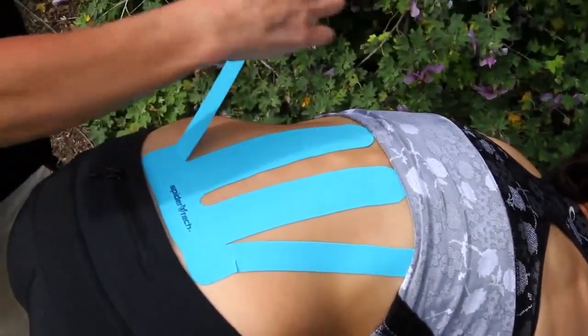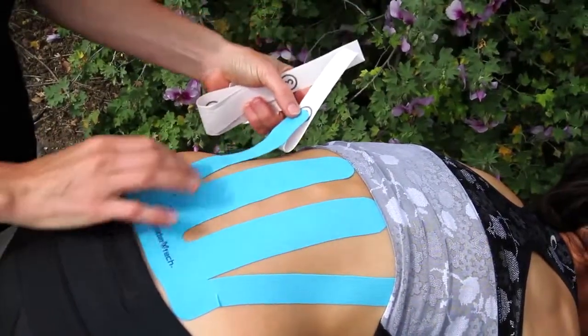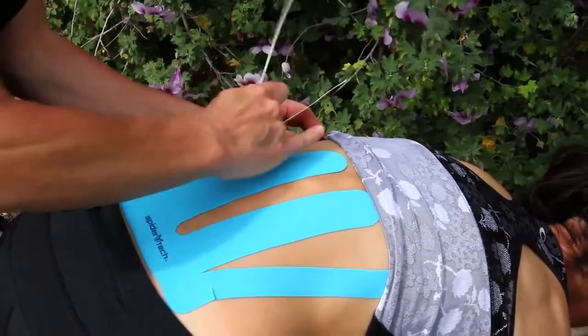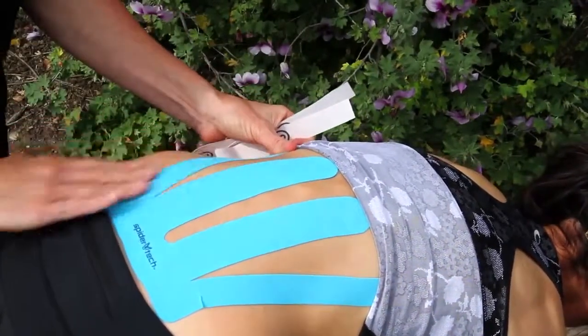Section number three on the other side, you'll do the same thing. Create that tab, let all the tension out of the tape, lay it on the skin, peel the remaining backing off, and then rub to activate the glue.